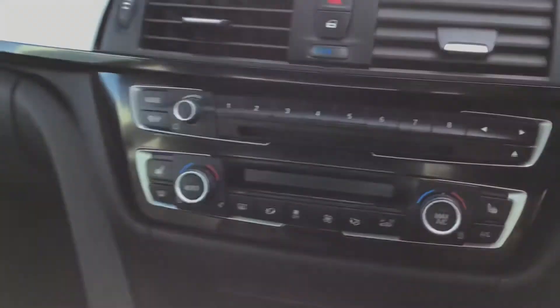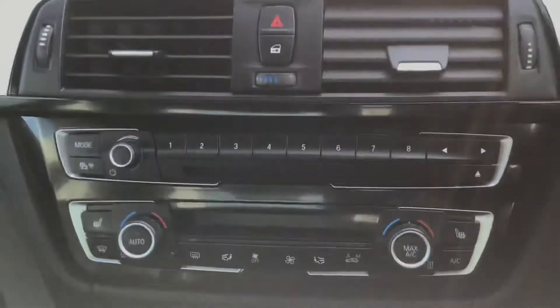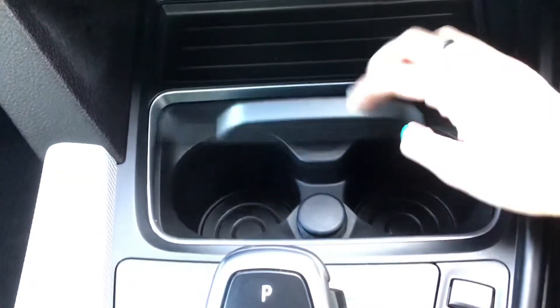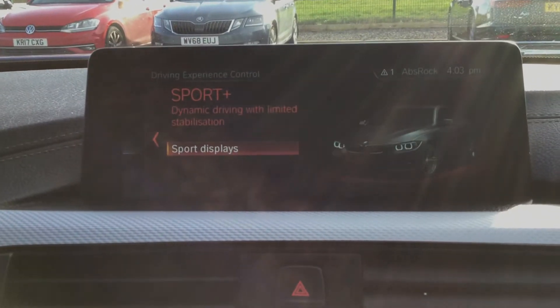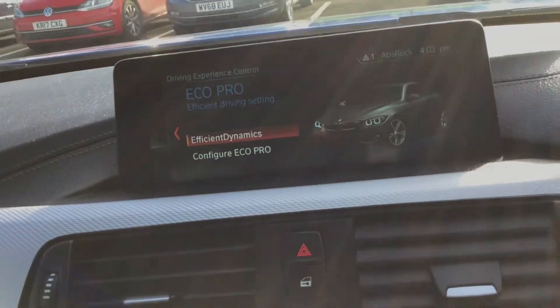You've got dual zone climate control as well as heated front seats. Here you've got your hideable cup holders with a 12 volt port. You've got an automatic transmission as well as your different driving modes - you have Sport, Sport Plus, Comfort and Eco Pro driving modes, just depending on your personal preferences.